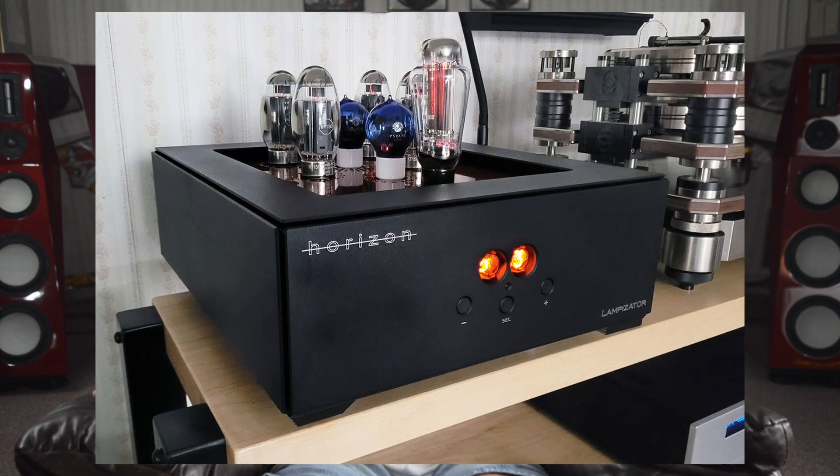In my experience, Horizon's 7-tube complement works in a way I've never seen applied before in any DAC. The pentodes provide power supply regulation, active anode loading, and cathode buffering all at the same time, thanks to their three grids. The dual triodes provide voltage amplification and current conversion for the DAC process, which suggests that they will have a huge influence on the resultant sound.